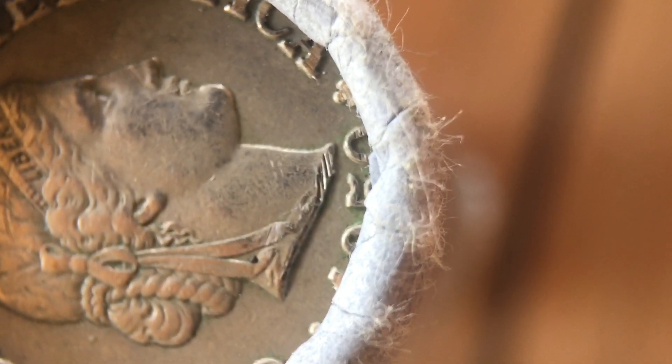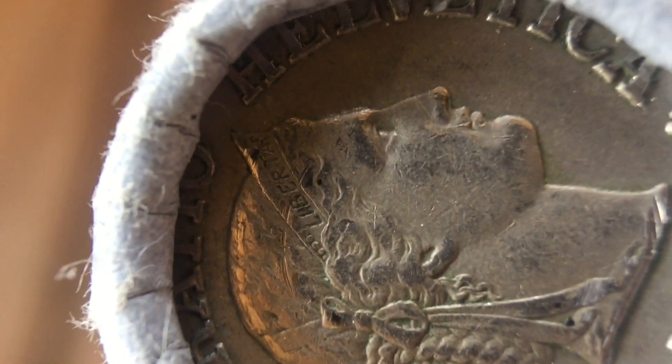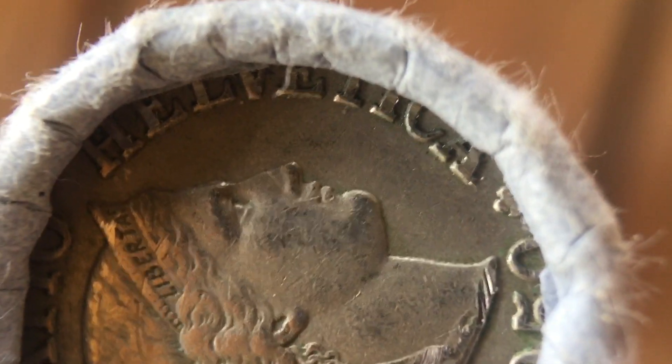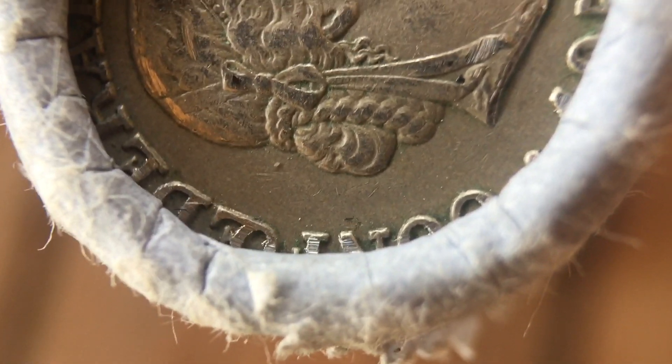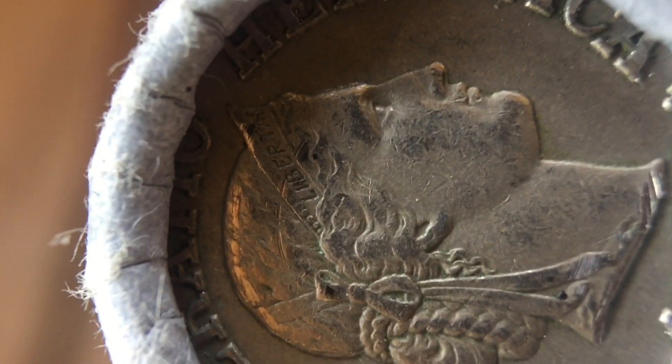Now you can see the damage very clearly. I think this affects the value and the beauty of the coin, and it's really sad to see this on such a nice coin — because otherwise, if this wouldn't have happened, it would have been a really nice coin. The damage goes even further on the outer rim and it's really a major issue.